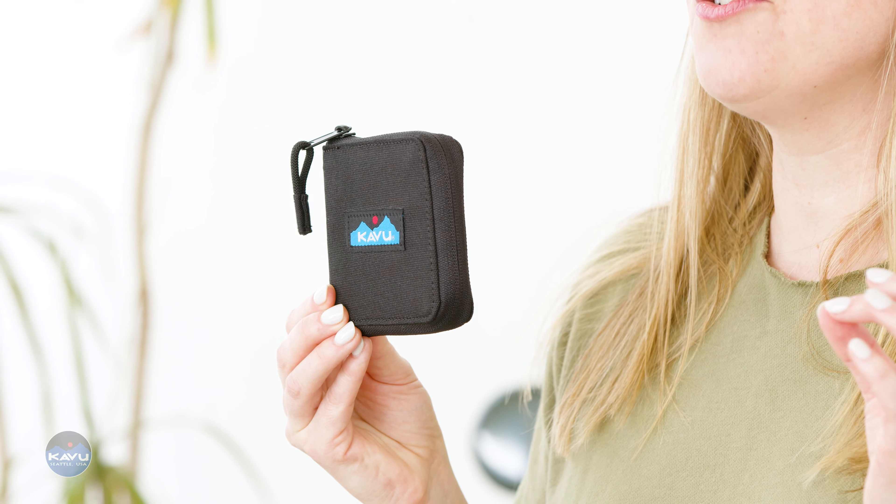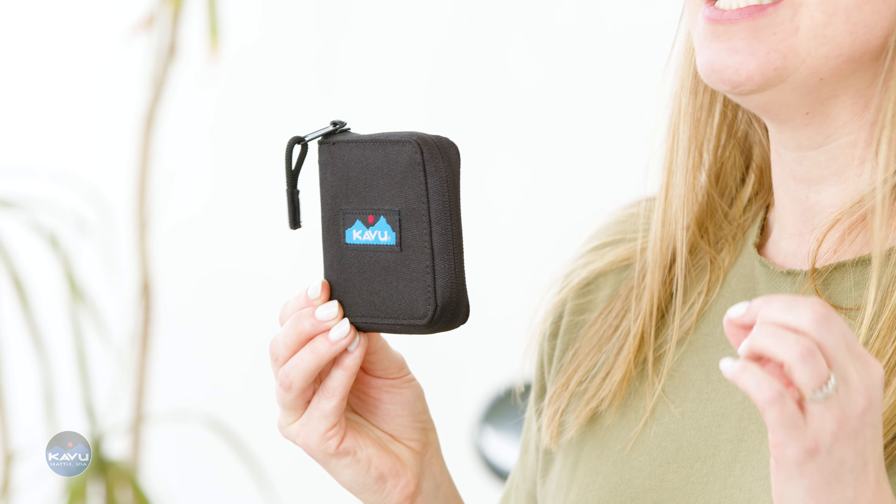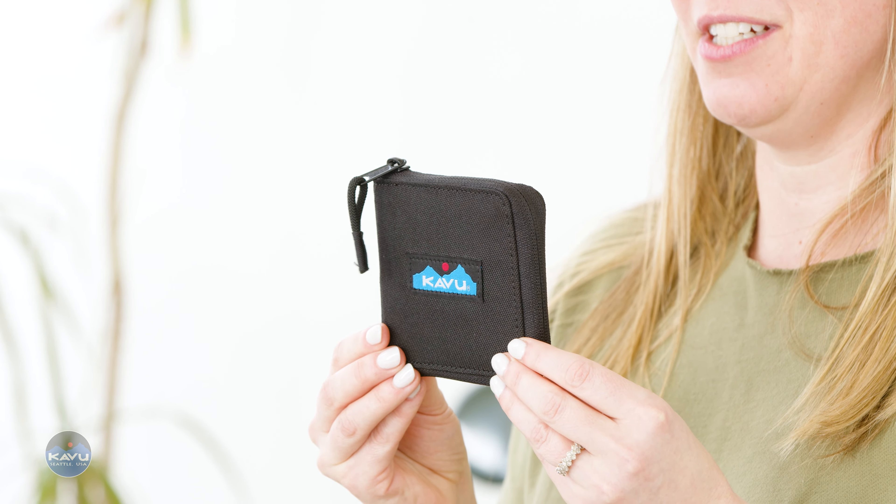This is the ZipAround Wallet. It's constructed from a 100% 11-ounce 600D polyester water-resistant material. This wallet has got GAT, Max Prestige Riz. No mid-Ohio Riz in this house. It's got heat.